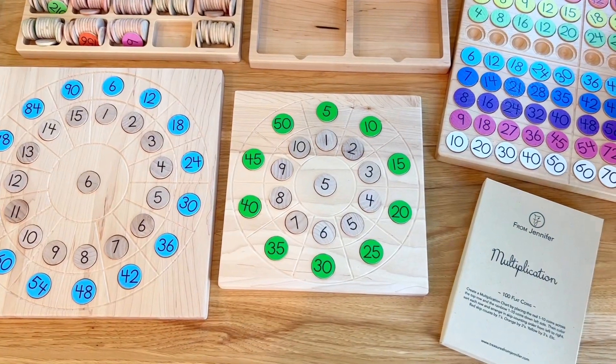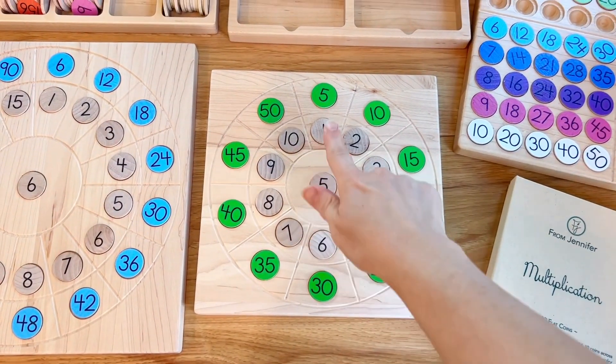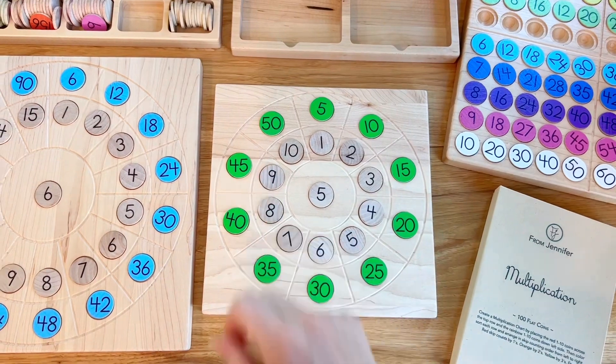This is simply showing once I changed my number in the middle to fives. Now I'm using the green row which skip counts by fives.